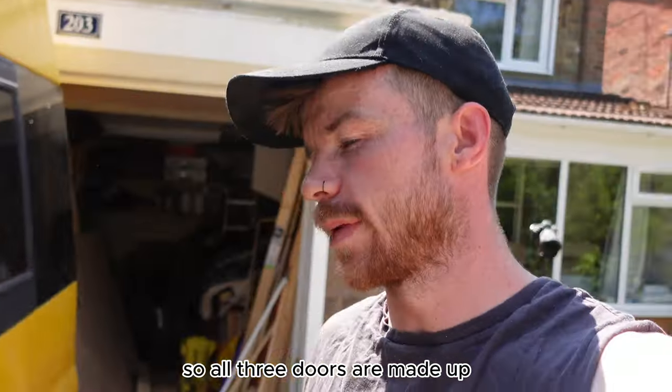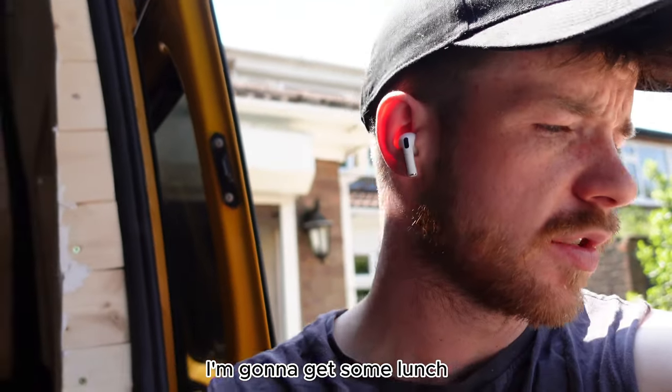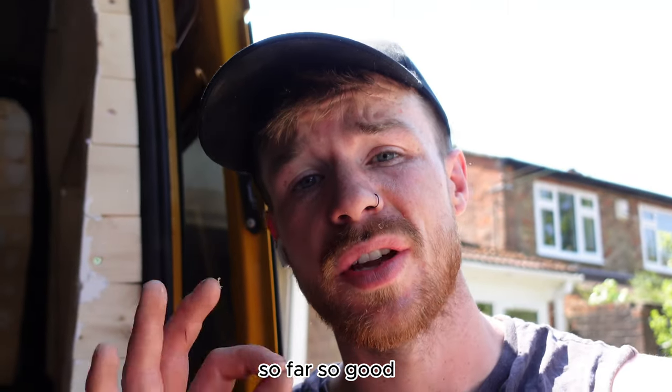All three doors are made up, just waiting for the glue to dry. Whilst I'm waiting for that to dry I'm going to get some lunch and then we will continue with making up these doors. So far so good.